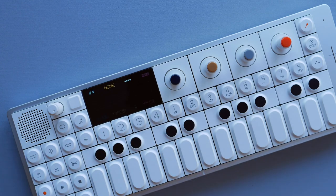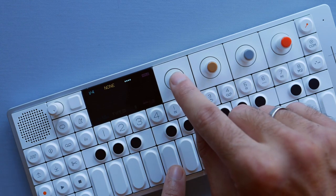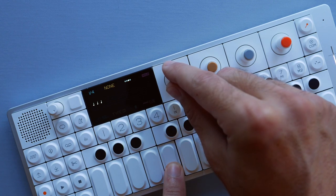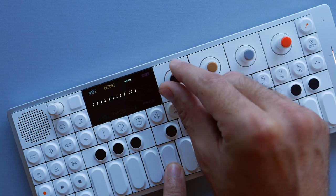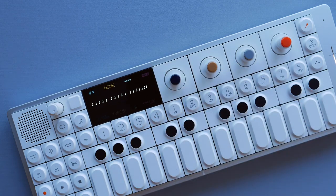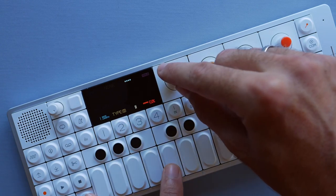Let's start with the easy parameters. The blue parameter right here determines the tempo of our arpeggio, and the shift function for the blue encoder determines the length of our note.